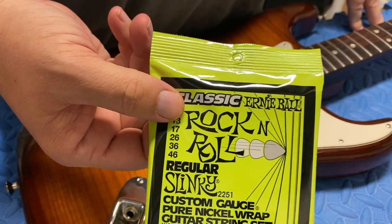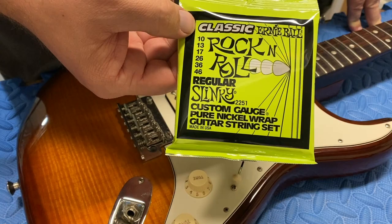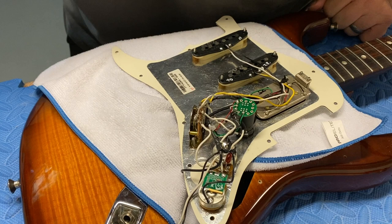I'm going to try these Rock and Roll Classics — they're supposed to use more of the old formulation for the wraps. I'm not going to make you watch me take all the screws out. Cut to here where you can see what's going on — this is the internals of the Rarities Strat.